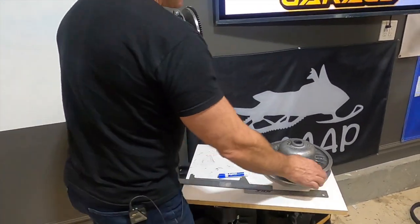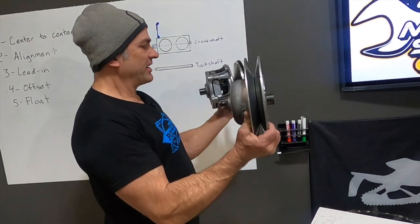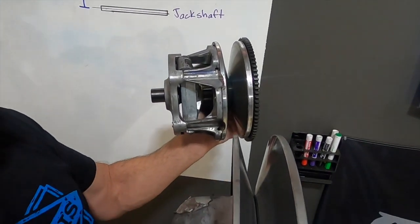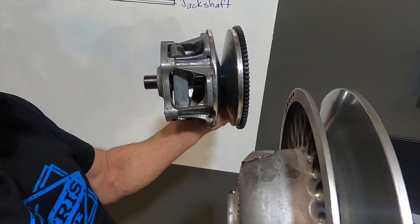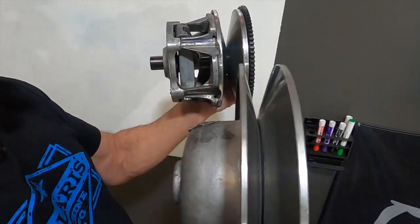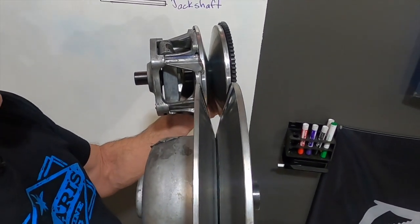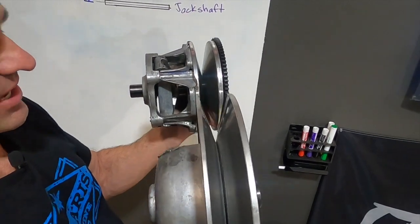You have your primary clutch on the engine and your secondary clutch right here. These run parallel to each other. The offset is the relationship of the primary clutch and the secondary clutch in that space — this is offset. You can adjust the offset in and out with spacers on the back of your secondary clutch, and we're going to show you how to do that to get the right offset on your machine.